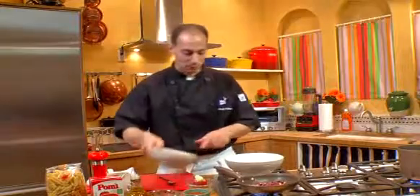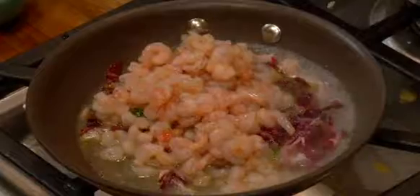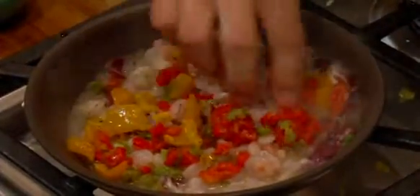Next we have some shrimp that we're going to throw in here. And we have some tricolor peppers — green, yellow, and red. We're going to add that to the dish, and this is going to create nice color and wonderful flavor. I think it really goes well with this dish.